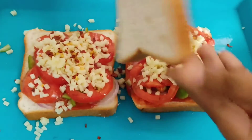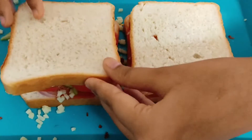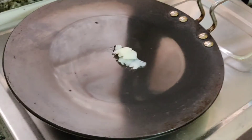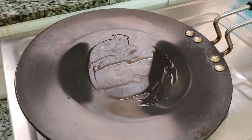I will add some more bread. I will add ketchup. After this, I will add butter. I will add the sandwich.